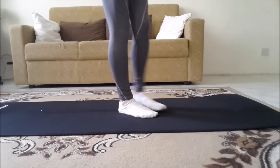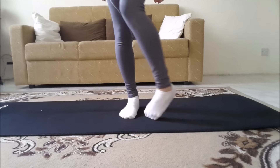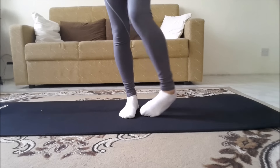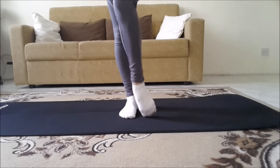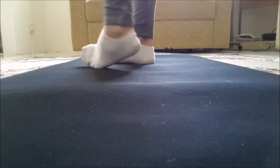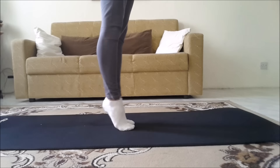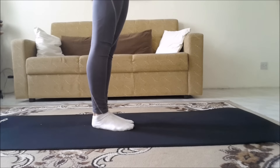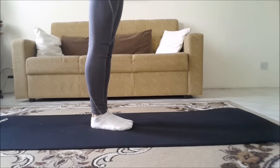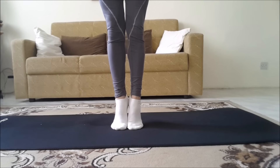We're going to start off by warming up our feet. I'm going to do 10 circles with my ankle to the outside and then to the inside, and then change my foot. Try to go over your toes like this. Now we're going to go up and down on our tiptoes, 10 times. Make sure that your heels are together so that they're not far apart.